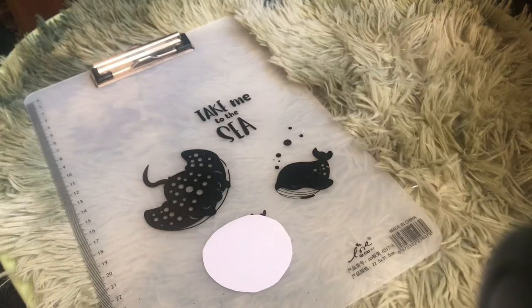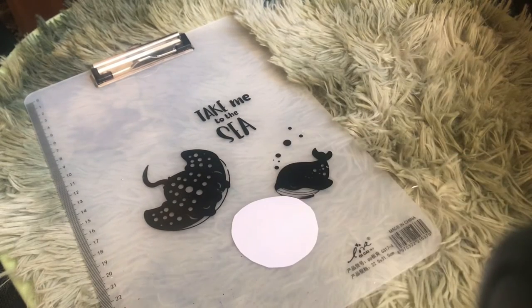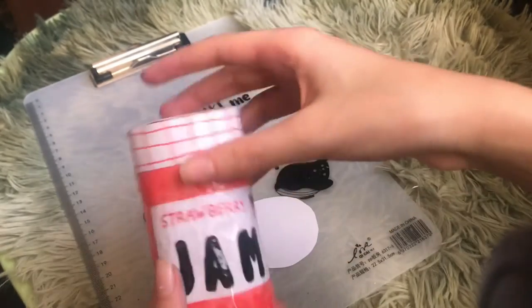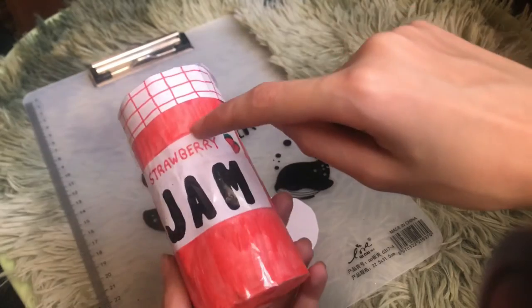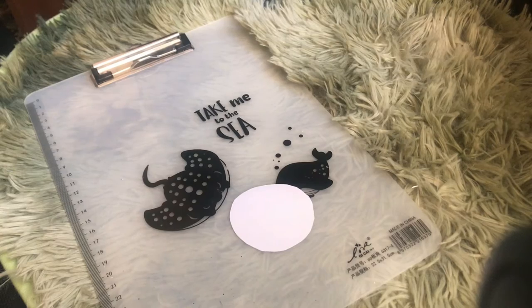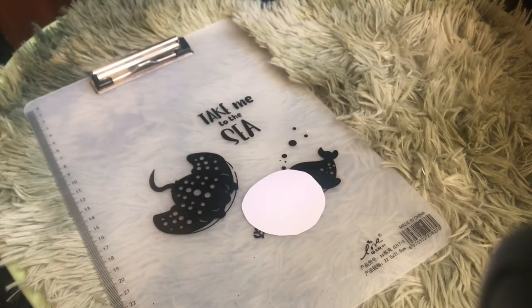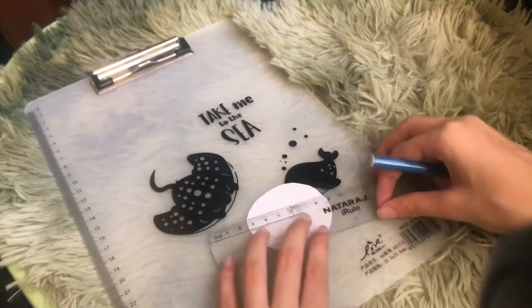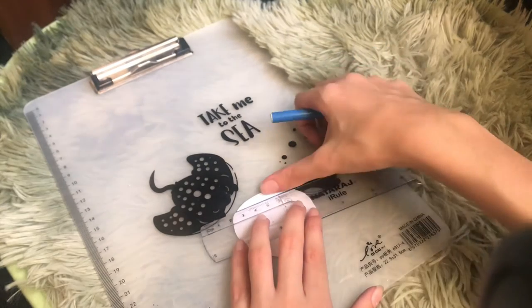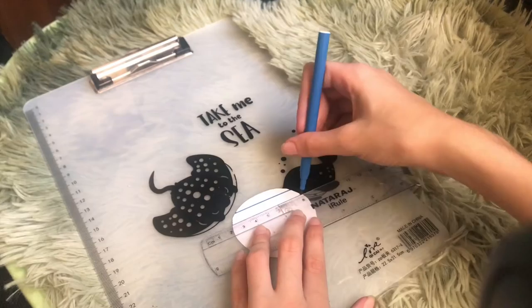Next we're gonna take a marker in the color of the flavor — blue for blueberry — and draw stripes on the circle, because that's what makes it look more like a jam jar lid. I made a red one so the lines were red; you're making blue so the lines will be blue. I'm taking my ruler and drawing lines — this is the most calming and fun part.